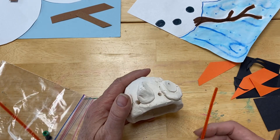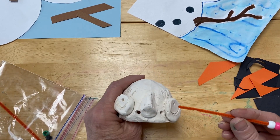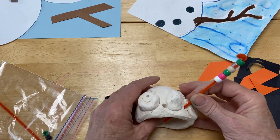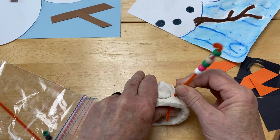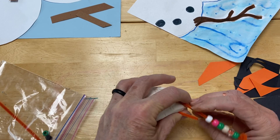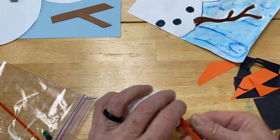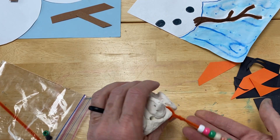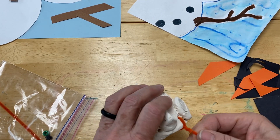Now we're going to take our bird and push the pipe cleaner through from the front. As soon as you can, bend it toward the bottom of the leg, hold both pieces, and just twist them around — and you're going to have twisted the bird's leg onto the ceramic or clay piece.